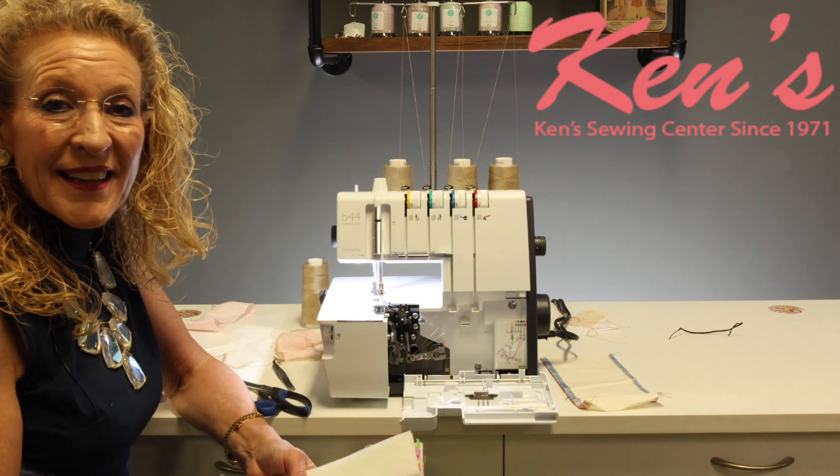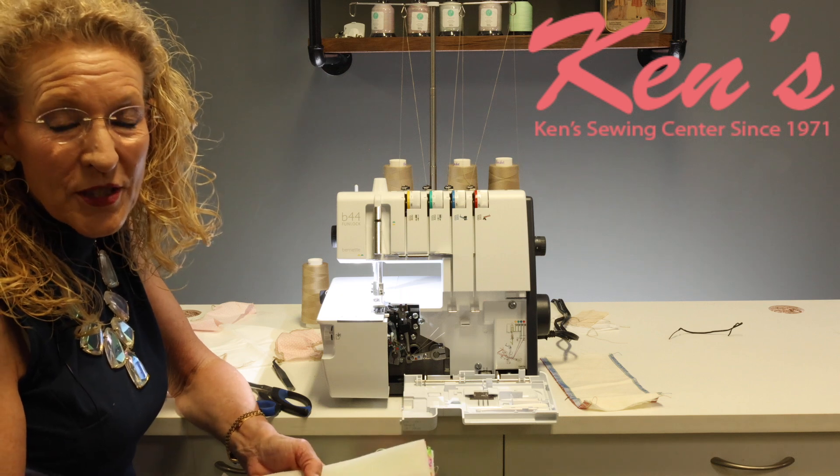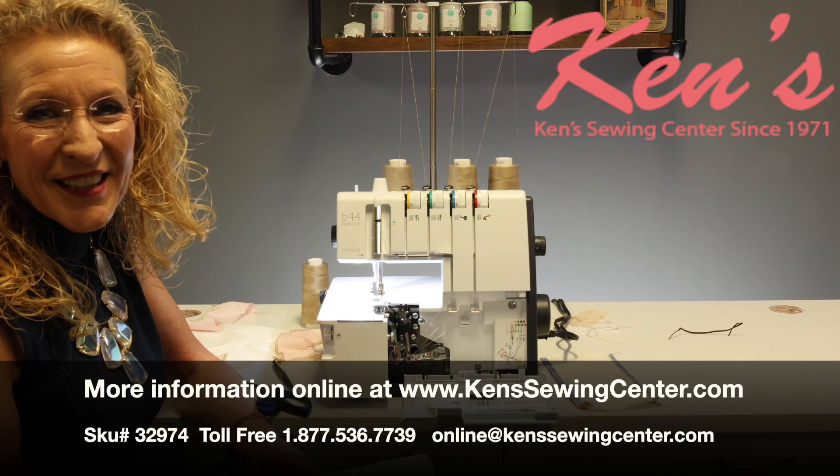Next we're going to take a look at the B42 and how you could add a B42 to this machine in order to accomplish cover stitch and chain stitch for hemming.